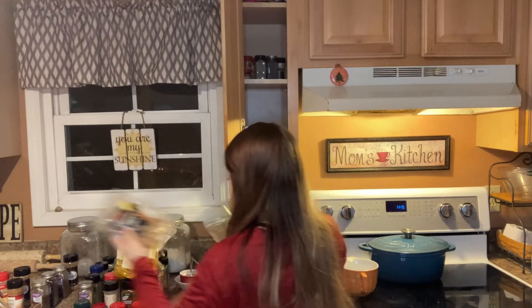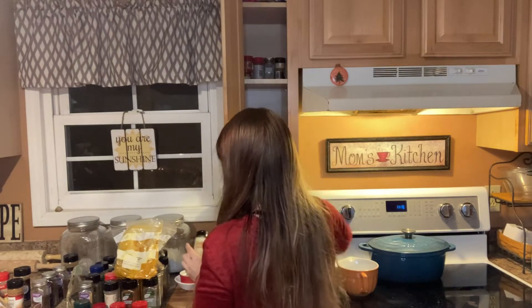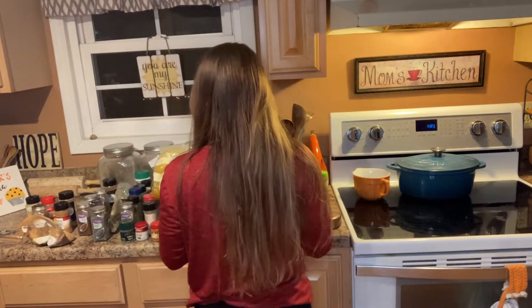I'm starting by taking everything out and just separating it into two categories — my more baking spices, like cinnamon and cloves and things like that, and then my herbs and savory spices, like chili powder and cumin and all that good stuff.